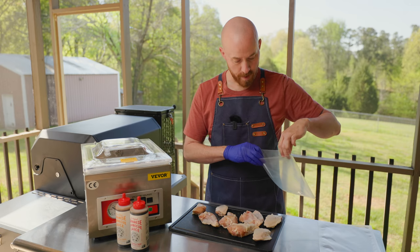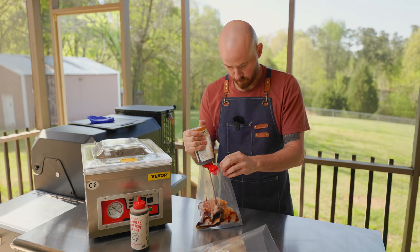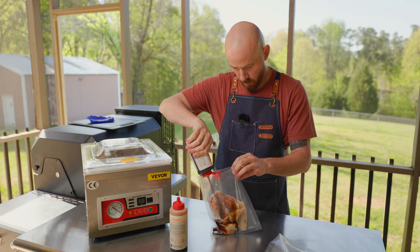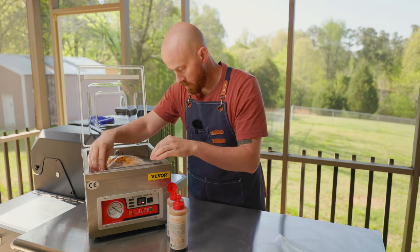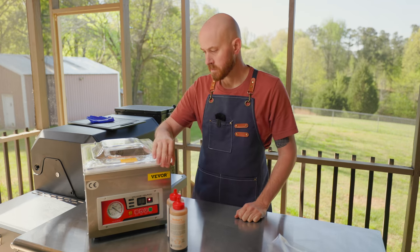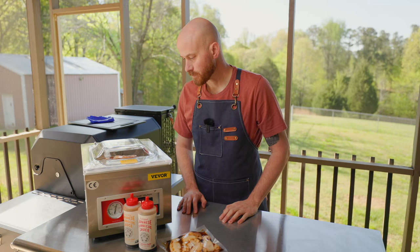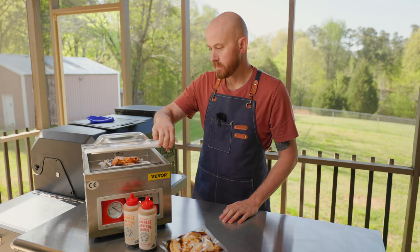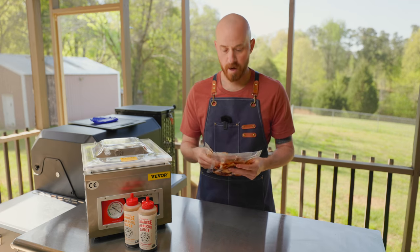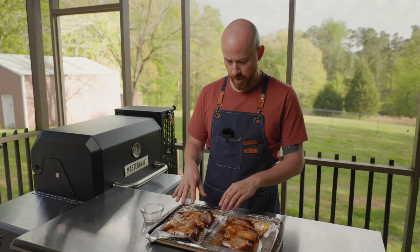I haven't tried this hot and spicy flavor yet, so I'm really looking forward to that. Alright, I got my wings vac sealed up. I'm going to put these back in the fridge to marinate for a few hours.